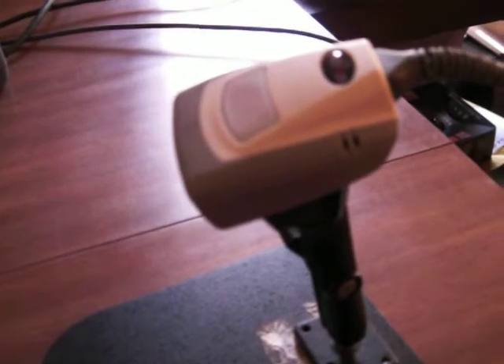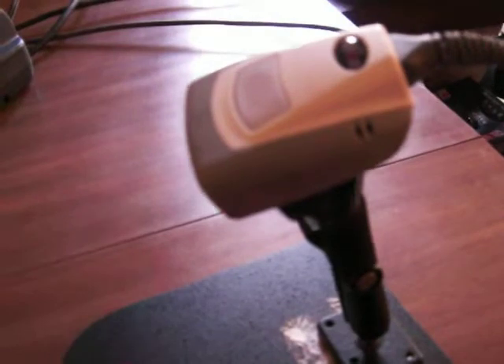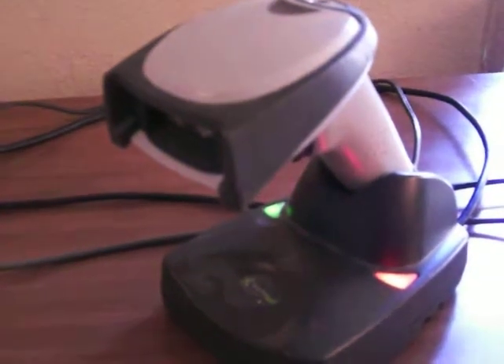I have two scanners here. This first one here is a Koukoub CR1000 fixed mount reader. It is in continuous mode. And the second scanner here is the Honeywell 4620 wireless scanner.